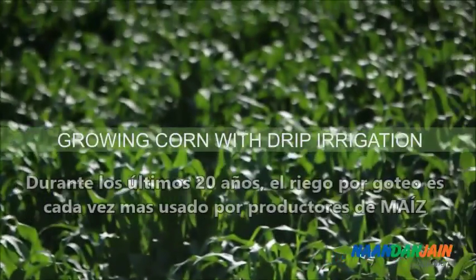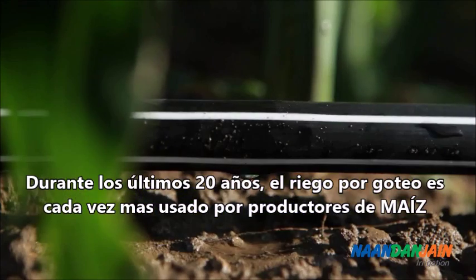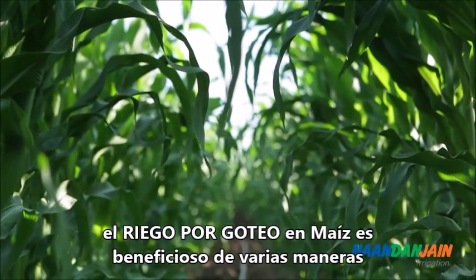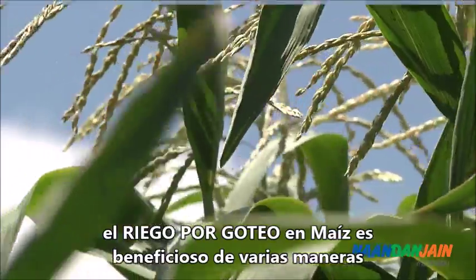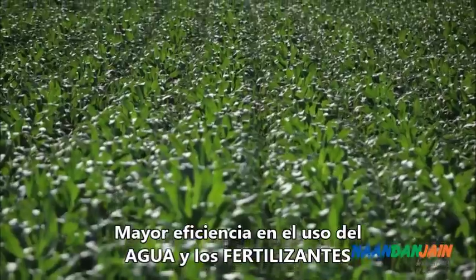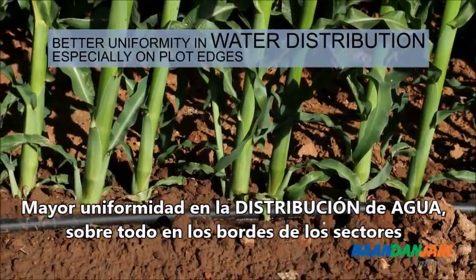Over the last 20 years, drip irrigation has become a much more popular method for corn growers worldwide. Using drip irrigation for corn is beneficial in many ways: higher efficiency of water and fertilizer use, and better uniformity in water distribution, especially on plot edges.